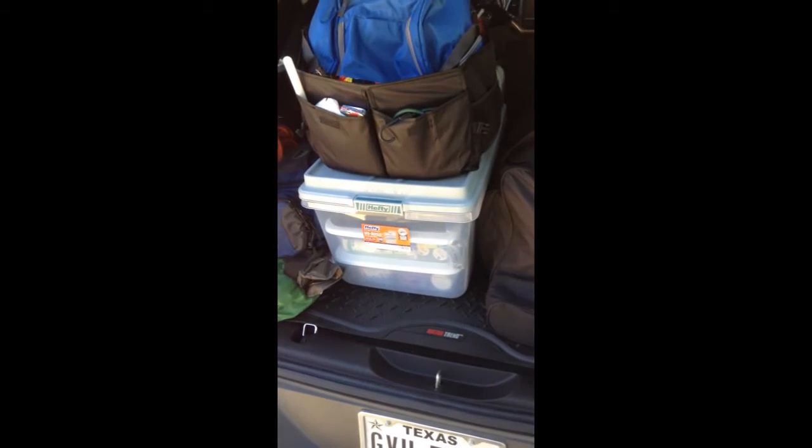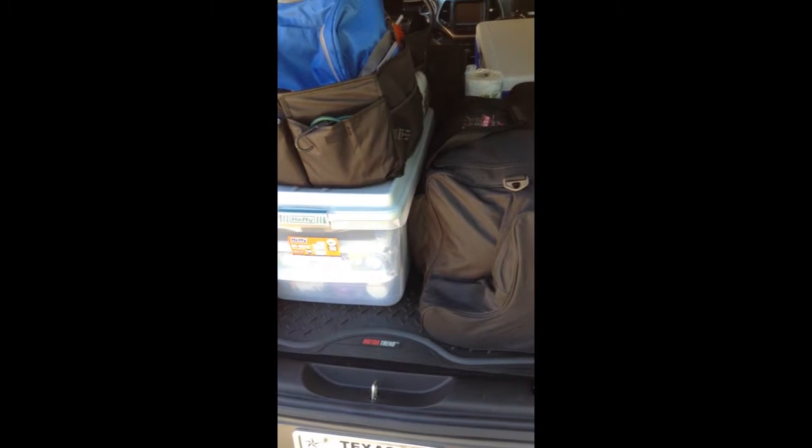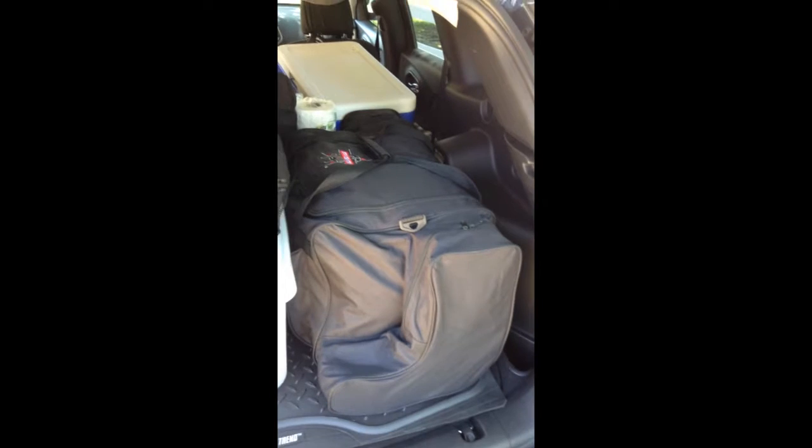I've got my backpacks, my hydration packs, I've got my galoshes, and a couple of other things. But here we have the majority of my clothes with my boots in the side saddles.